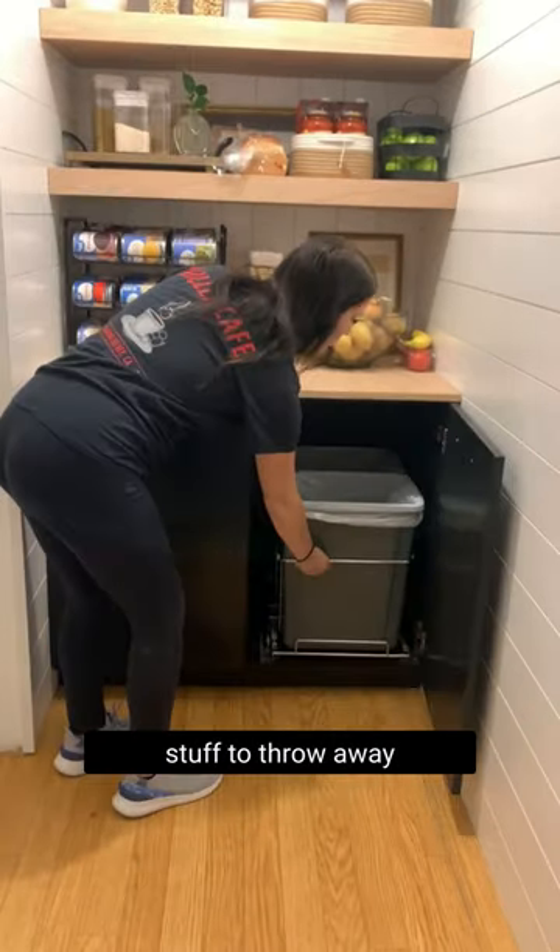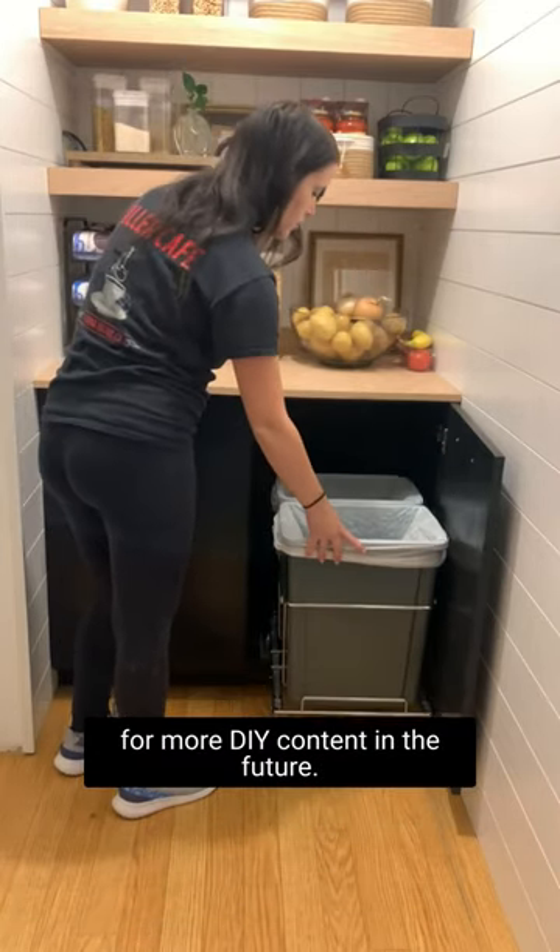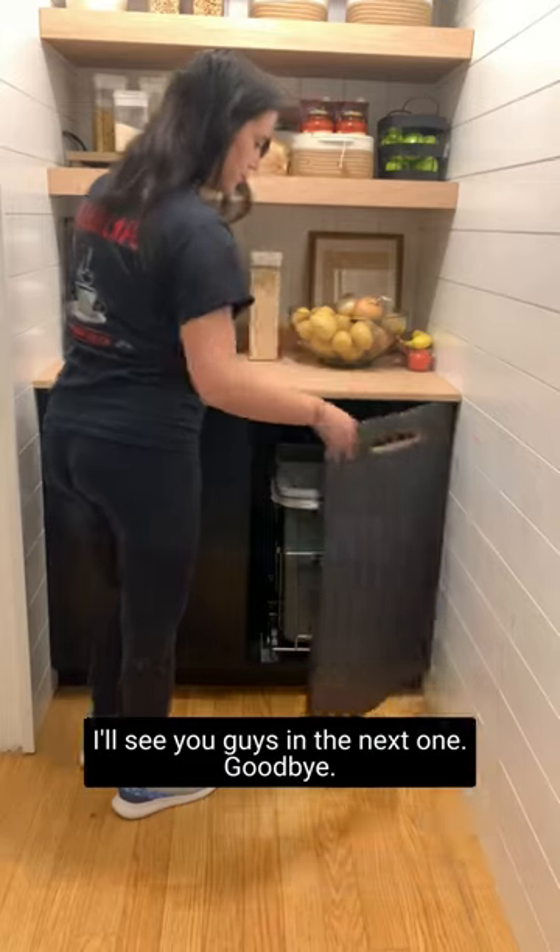So I'm going to go find some more stuff to throw away. Like and subscribe for more DIY content in the future. I'll see you guys in the next one. Goodbye.